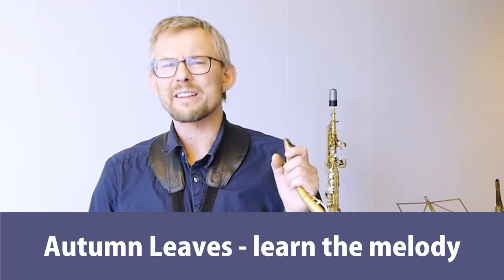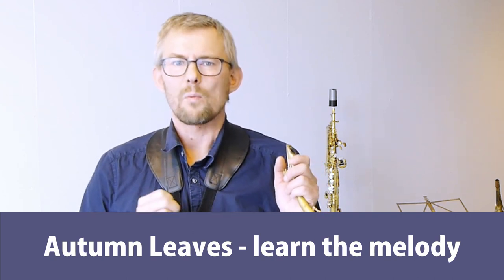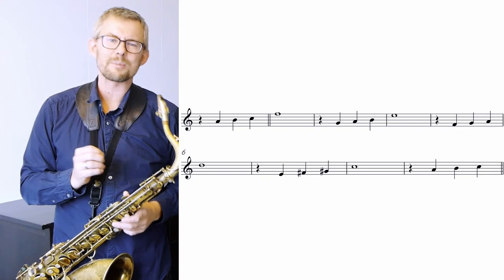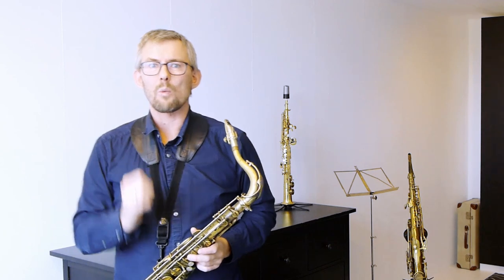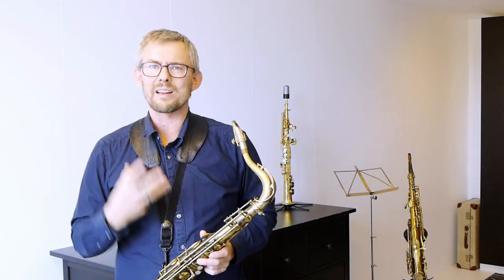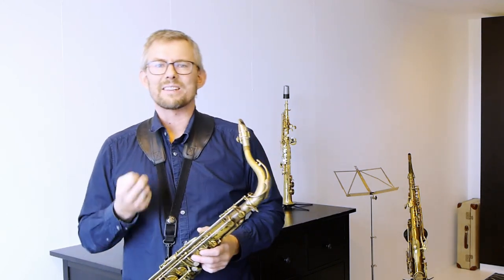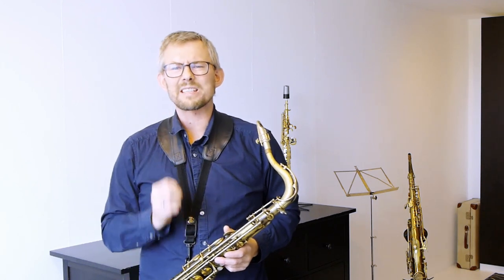Autumn Leaves — learn the melody. The melody is of course the most important thing to learn. From the melody comes our harmony and our rhythm. When we look at the melody of Autumn Leaves, we find that it consists of parts of the scale and parts of chord notes. This gives us a good indication of what key we are playing and what scales and chords to use. The key is A minor, starting in the key of G — the parallel C major key. The tune basically changes between these two parallel minor and major keys throughout. When you know the basic melody, you can start experimenting with rhythm and later add melodic changes when you are really in control.